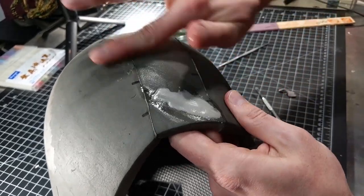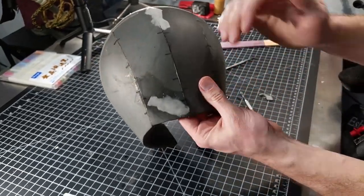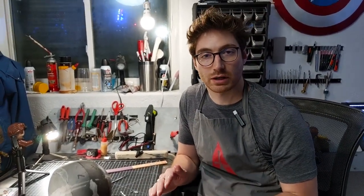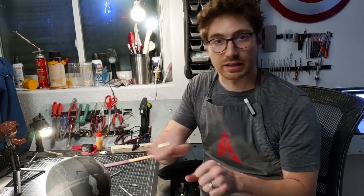Once you have that, let it set and dry. You can sand this to a certain extent as well — just be careful and gentle with the sanding process. Don't do anything too abrasive or that pulls too hard at the foam clay. You can use really high grits, up in the 220s and above, to sand it down a little and create that extra feather to transition it even better.